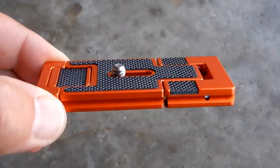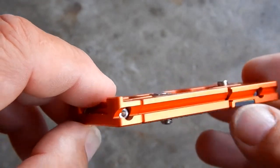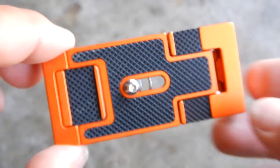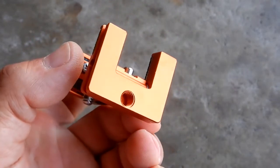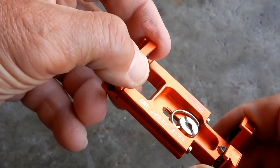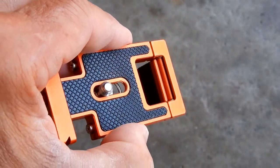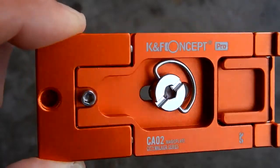Let's take a look at the plate itself. In this configuration it would be used as your Arca Swiss plate. It's got a safety bolt here so it can't slide off of the dovetail of your clamp.